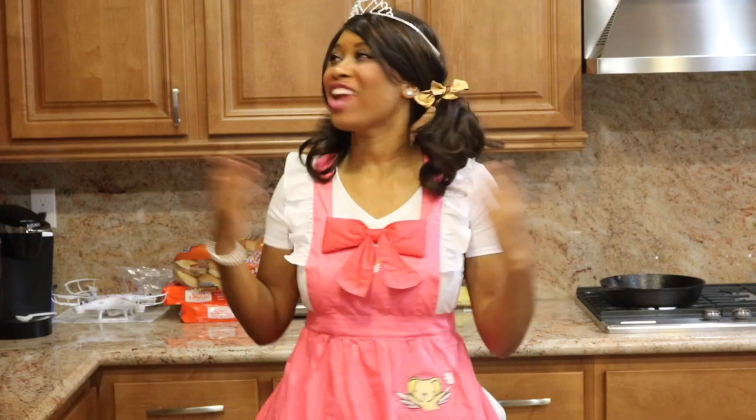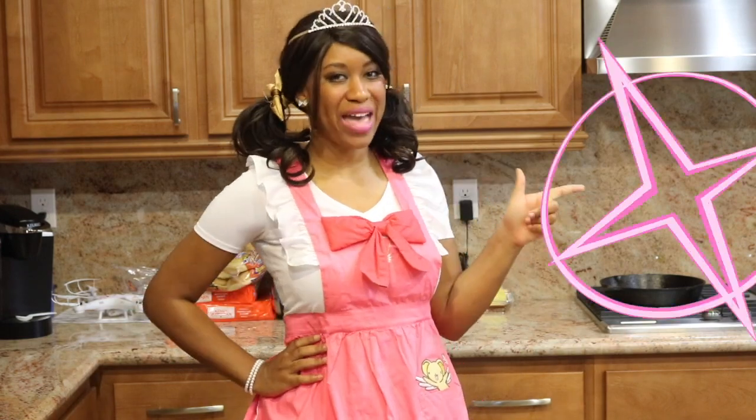Hey, how's it going? It's Kali-T here, and welcome to my kitchen! In this segment, I'll be showing you how to make food shown in anime. On today's menu, our item is what I consider to be a universal good.